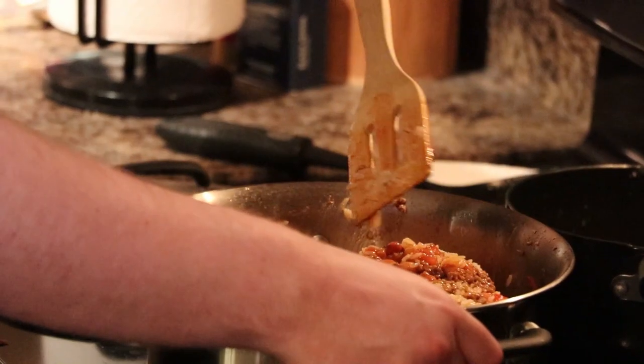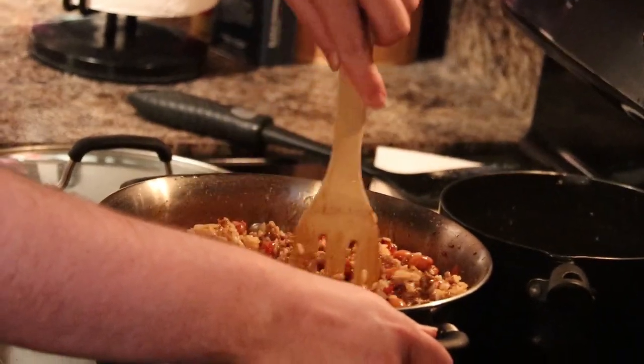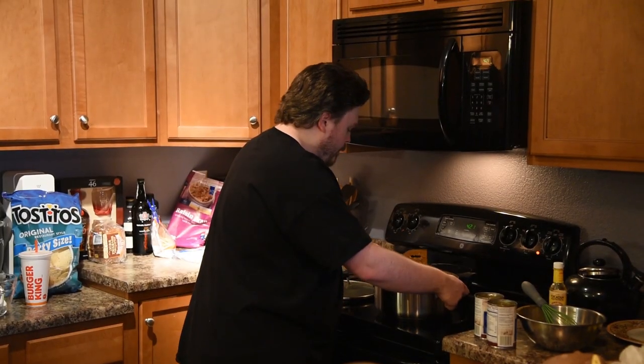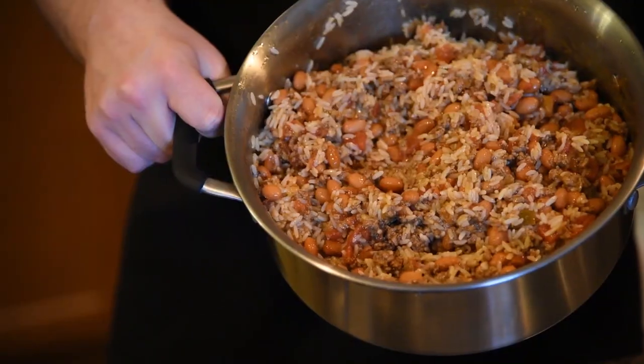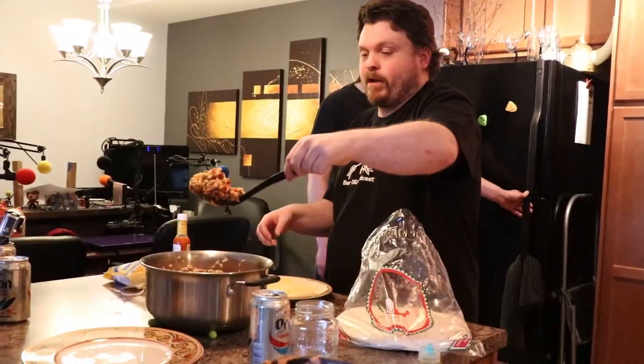What we're going to want to do with this rice is dump it right on top of everything. Let's get it all mixed up. This is what we are eating. We put it in our burrito — a handful, or maybe two hands — a heaping scoop.